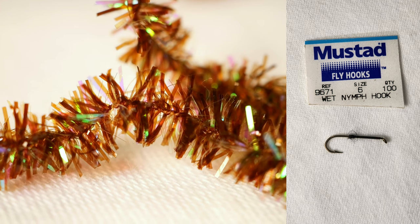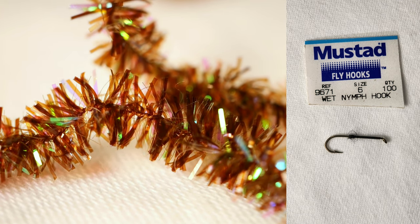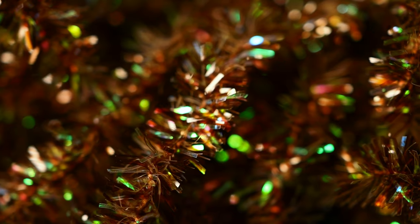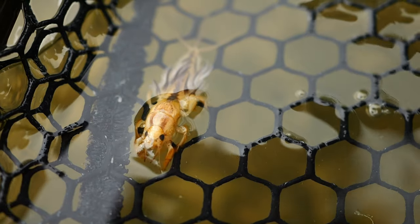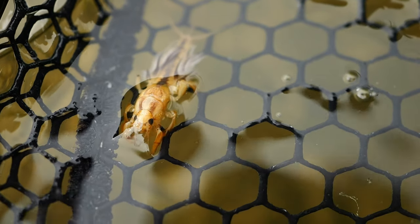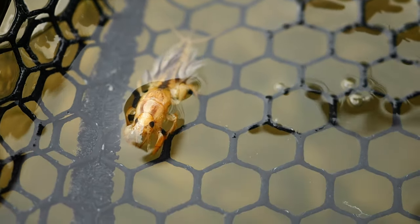I use medium crystal chenille as a base on a size 6 2X shank hook for most of my small trout stream streamer patterns. The medium crystal chenille gives a good spacing to the hook gap for hook set, and the size 6 2X shank is a happy foundational size as it stays within reach of a dragonfly, damselfly, a hex or a brown drake nymph, minnows and fry, early season crayfish, or giant water beetles.